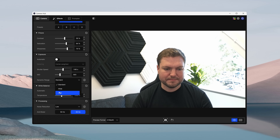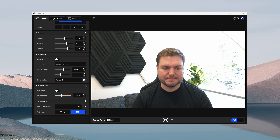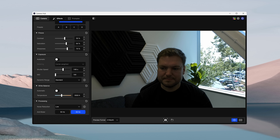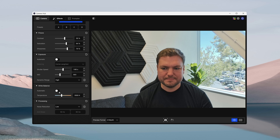FaceCam 4K supports HDR at resolutions up to 4K30. Don't confuse this with HDR on your TV or gaming console — in camera terms, HDR combines multiple exposures to capture more detail in both the brightest and darkest parts of your image simultaneously. Imagine you have a bright window behind you: normally you'd have to choose between being well-lit but washing out your background, or properly exposing the window and leaving yourself in the dark. With HDR enabled, FaceCam 4K keeps you clearly visible and preserves background details, delivering balanced, professional-looking video even in challenging lighting conditions.